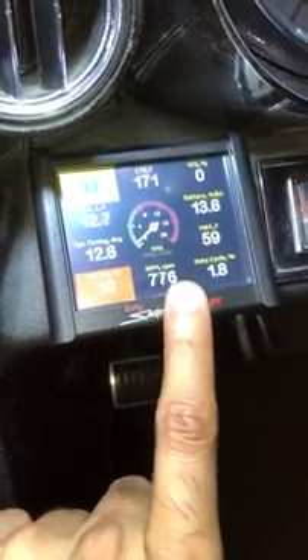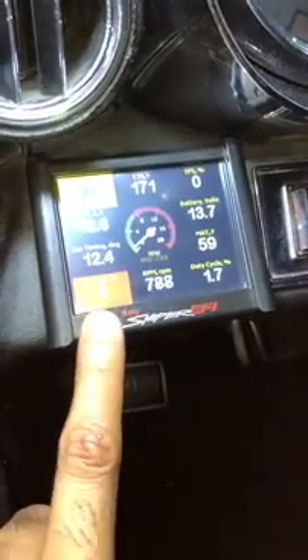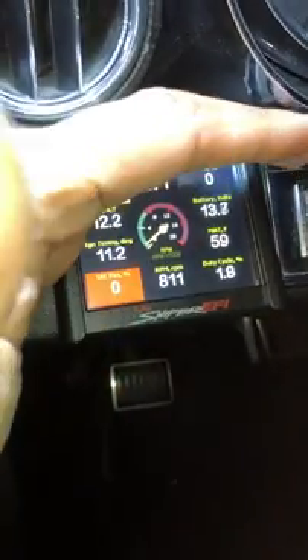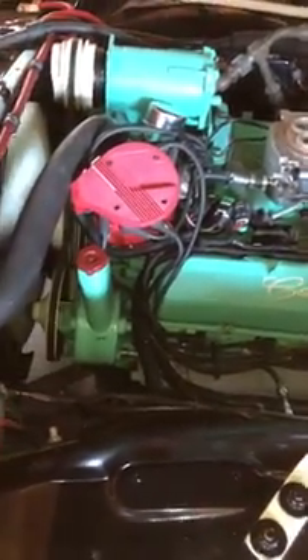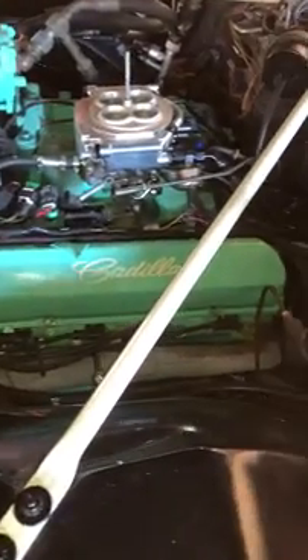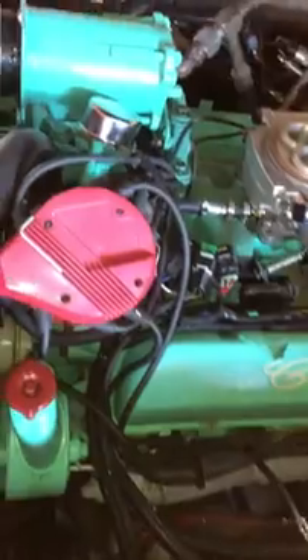I'm happy with this. If it bounces that much, I'm happy. This is unplugged, so this is irrelevant right now. But as you can see, she purrs like a sewing machine, and that's how it should be.